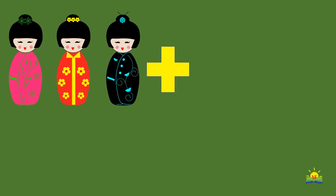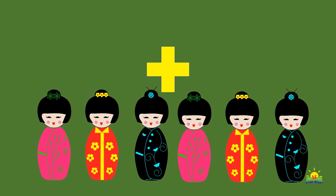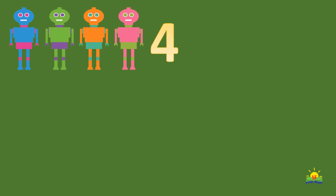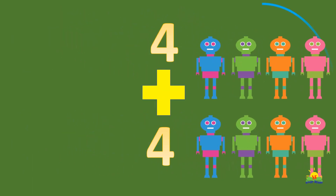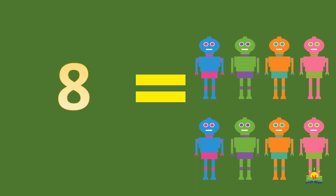Let's practice with dolls. Three dolls plus three dolls — how many in all? Six dolls! That's right. Now let's see how many robots we have. Four plus four — eight robots! That's right, eight robots.